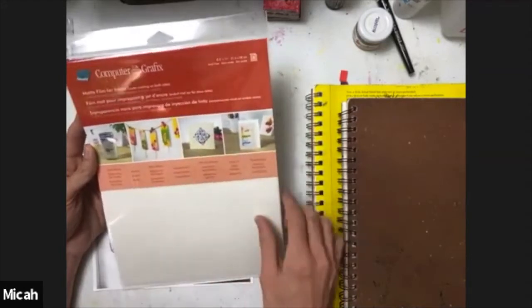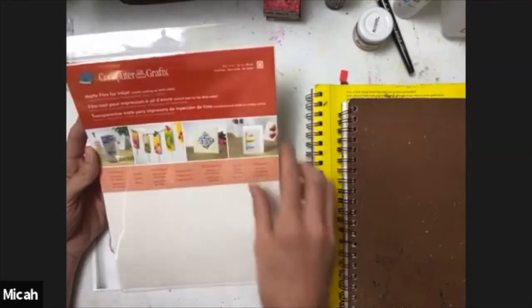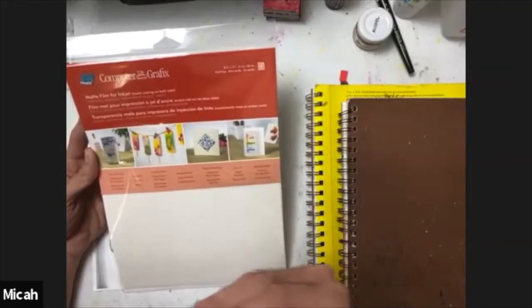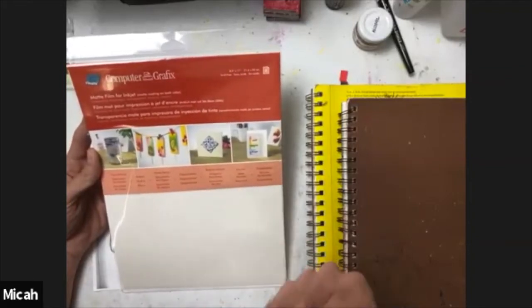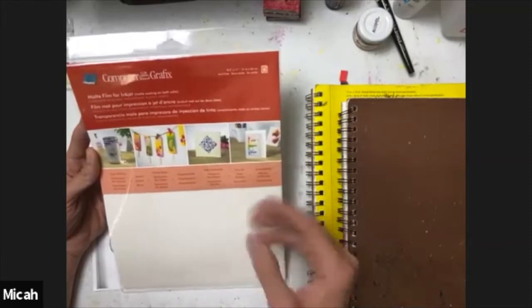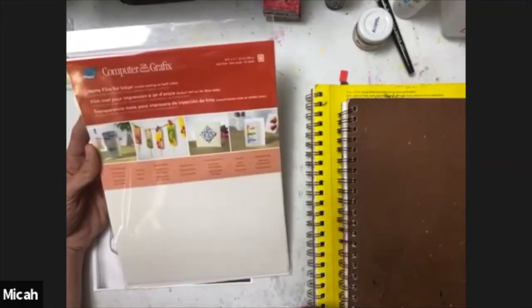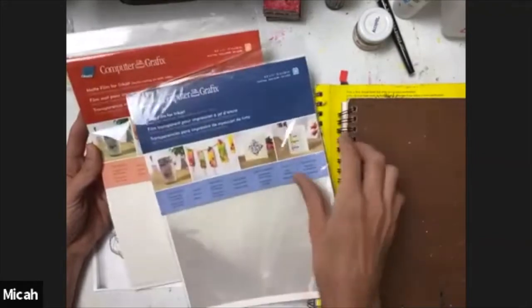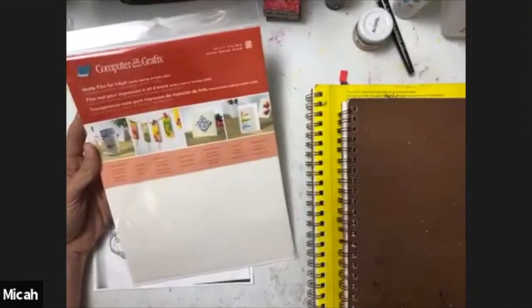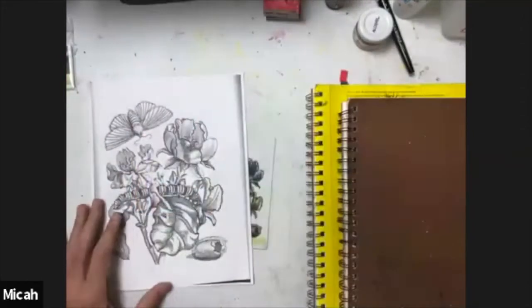The material has a little tooth, so it's semi-porous due to the matte coating on both sides. It is acid-free and archival, so it's great for journaling, scrapbooking, or layering into physical paintings on panel. I purposely choose the matte version even though clear inkjet film is also available, because I like the opaque qualities of the matte.